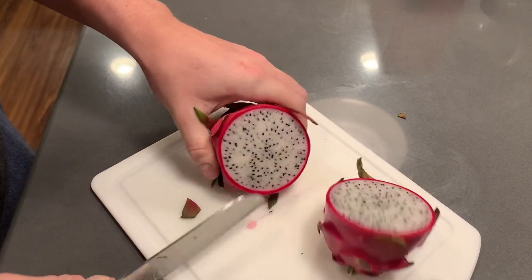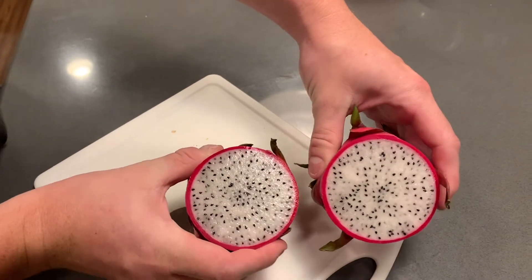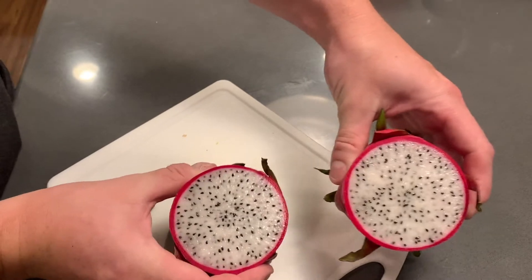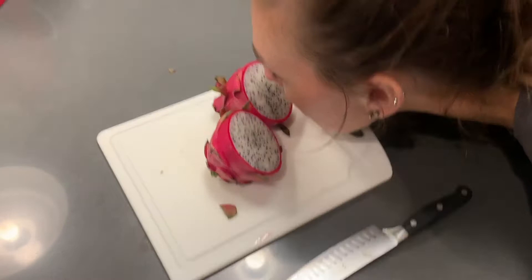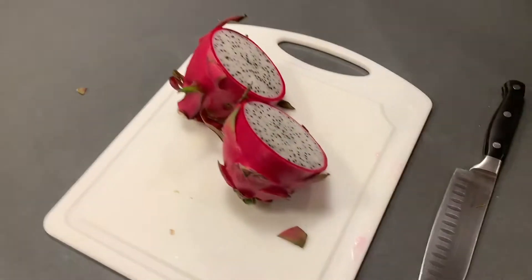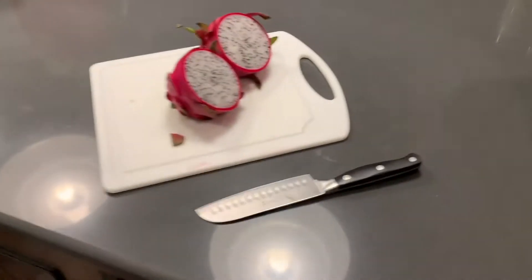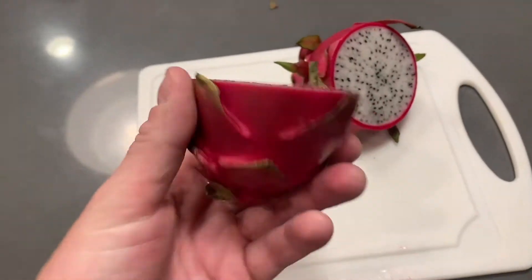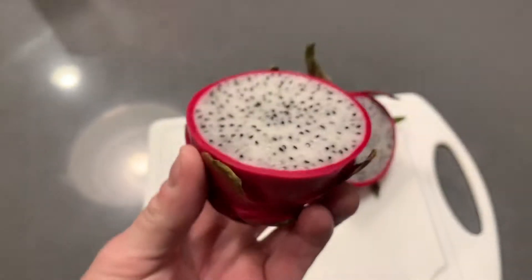Oh, that cut way easier than I expected. Whoa. Wow. Did not expect that to be in there. Give it the smell test. It kind of smells like a kiwi. Yeah, it smells like a kiwi. That's a beautiful fruit, honestly. When I cut that open, I did not expect that.